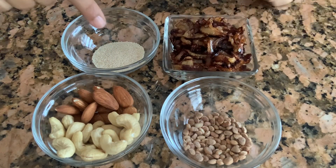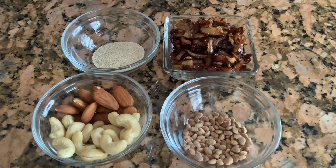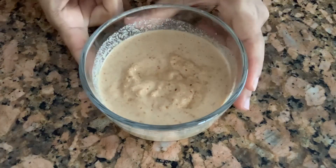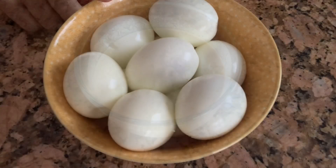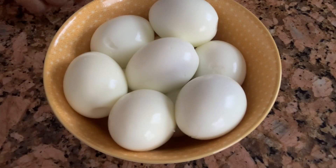Now I'm going to grind all these ingredients together and make a fine paste. Here's how it looks after grinding. I also have 10 boiled eggs — I boiled and peeled them, so now they are ready to use.